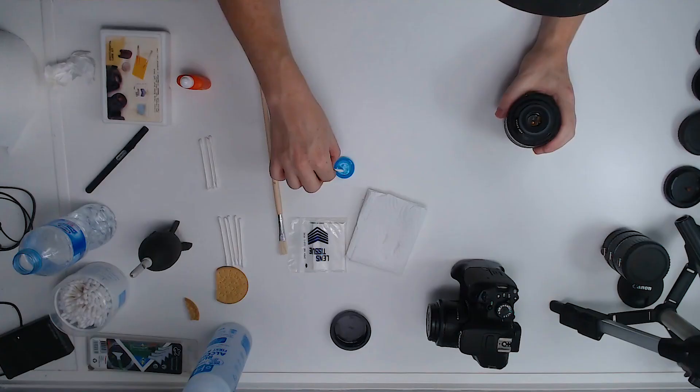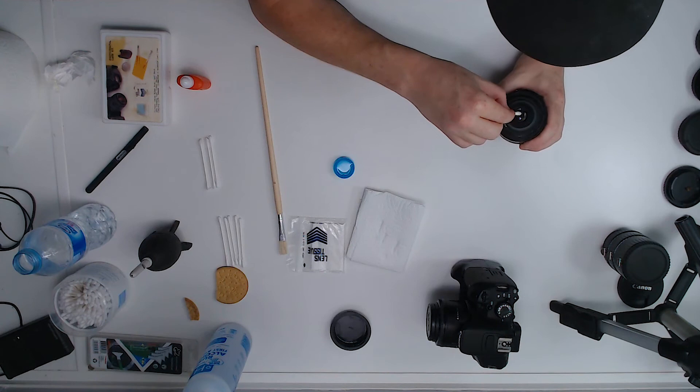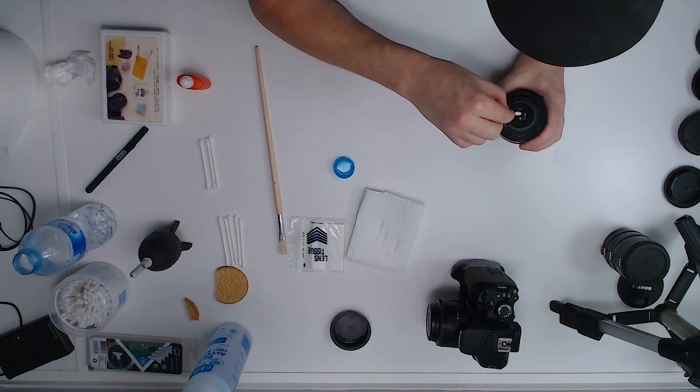For the back element, we do exactly the same, but you have to be very careful — refer back to the disclaimer if you're not confident and pay a professional. Zoom the lens all the way in, then hold it upside down and use the blower. Get a cotton bud, dip it in water, wipe off the excess, and clean in a circular motion — same as before. Nice and clean.